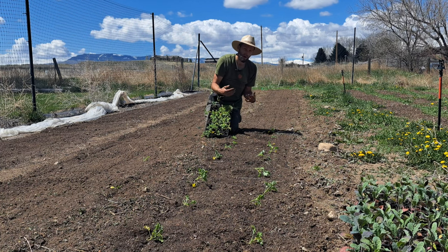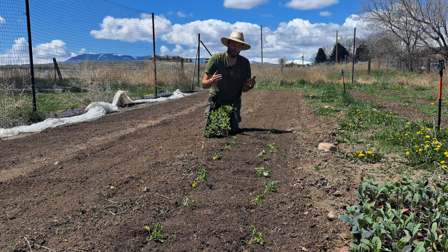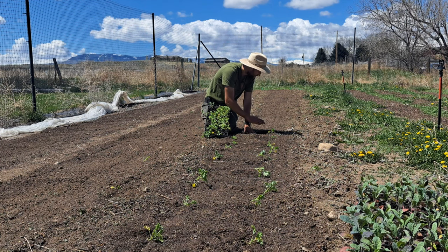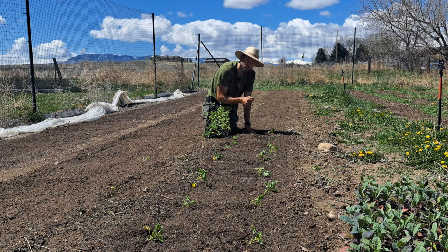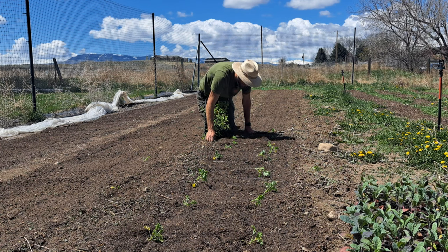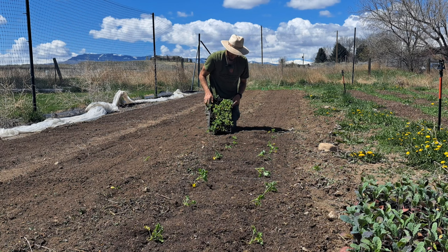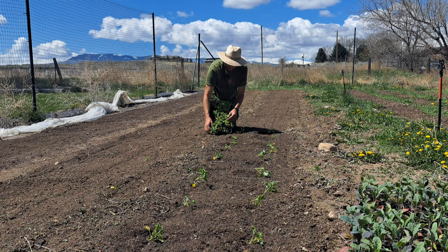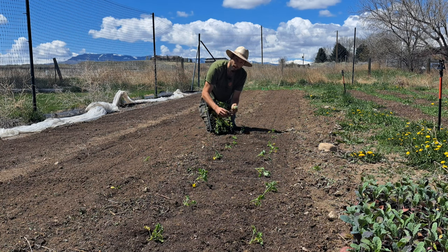That video explains the yields for certain crops in a lot more detail, but for example, this bed of kale is going to get me about 50 bunches of kale per pick, and I'm going to get about four to five picks throughout the season — so that's about 250 to 300 bunches throughout the whole growing season. I know that from experience because I've kept records, and I know that this plant spacing gets me really big bunches of kale.